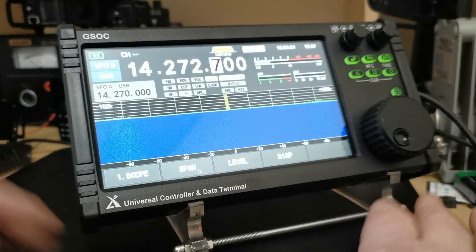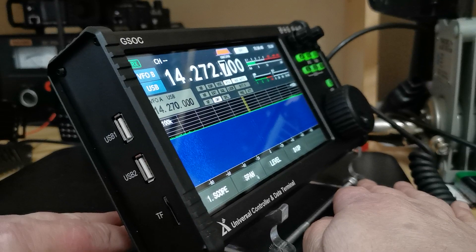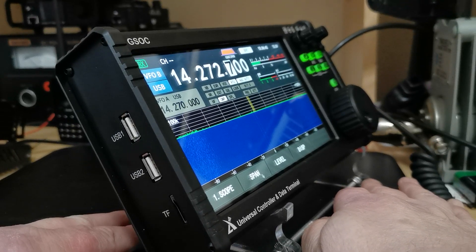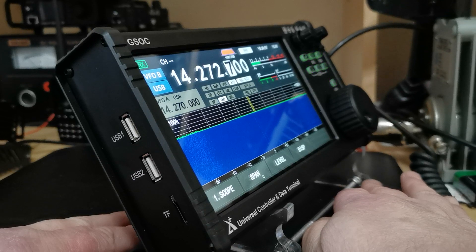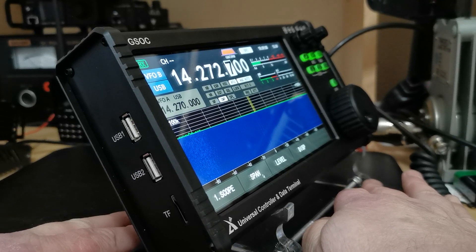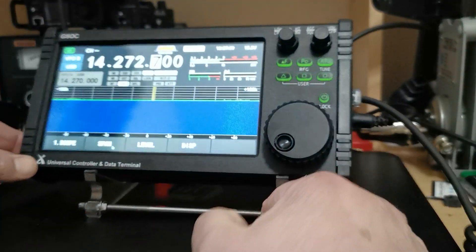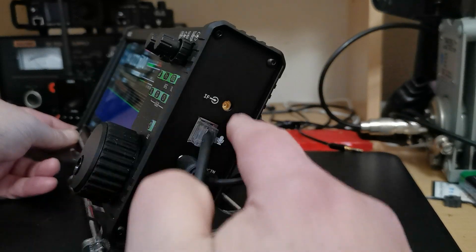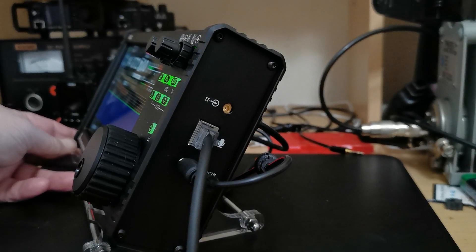First of all I'll show you on the left-hand side here. As you'll note, there are two USB ports — USB1 and USB2. You can have either a mouse or keyboard plugged into them, or the option to use a Bluetooth dongle for maybe a wireless keyboard and mouse. There's also a micro SD card slot there for recording straight from the radio to memory card. On the other side we have the IF out, microphone, and the DC power lead.